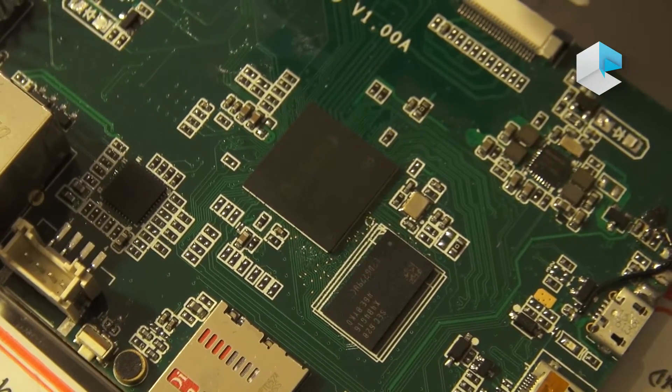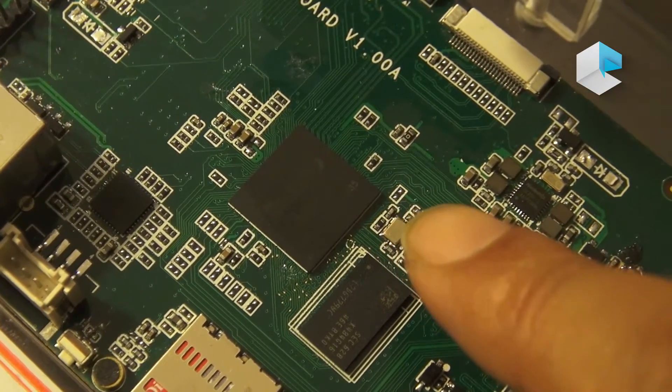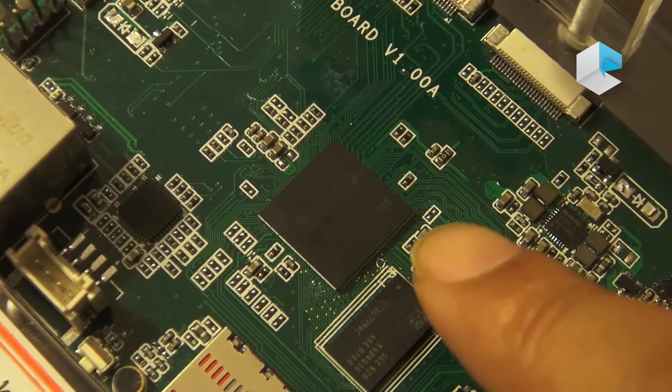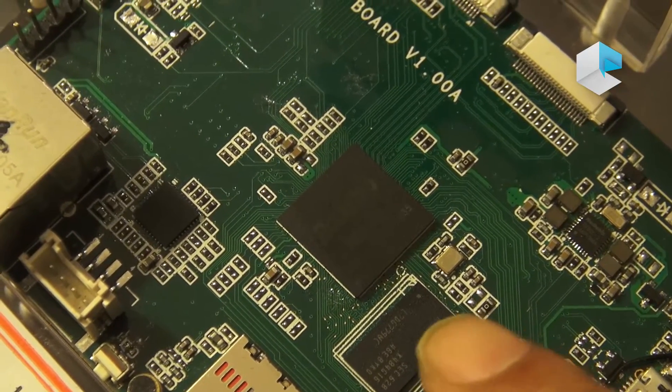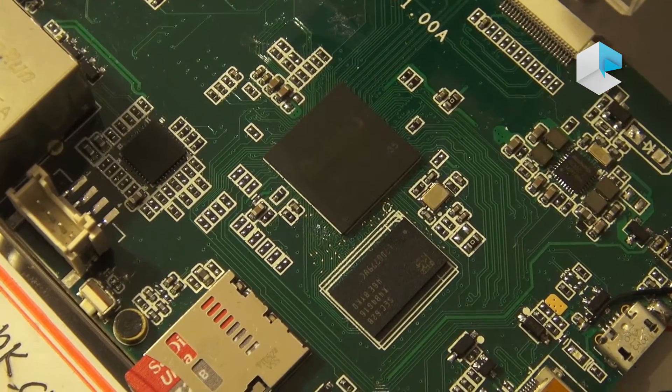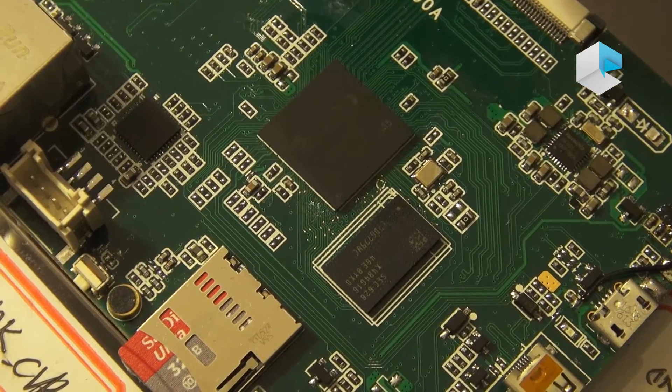Here is the actual RV1108 chip. It also has 128 megabytes of DRAM stacked inside the chip, so externally you only need a flash. This means you can really build a very small form factor device using this chip.